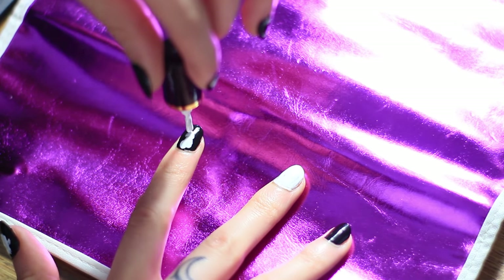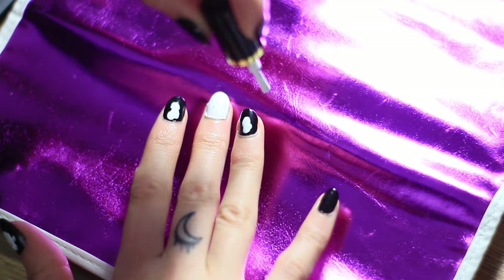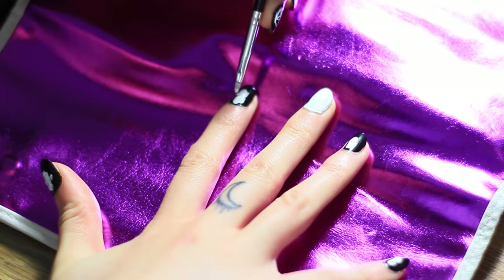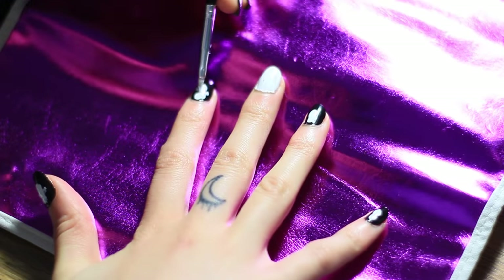What's awesome about this is that it doesn't matter what it looks like because a ghost can be deformed as hell. I mean it's even cooler if the ghost is deformed. So you don't really need art skills for this — you just need to know how to paint your nails.